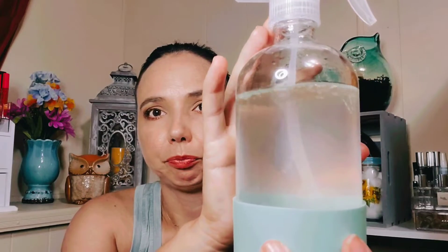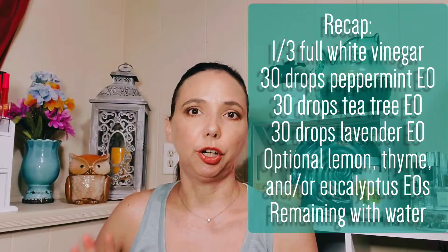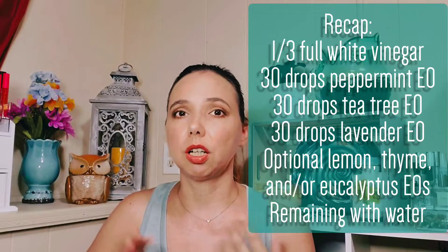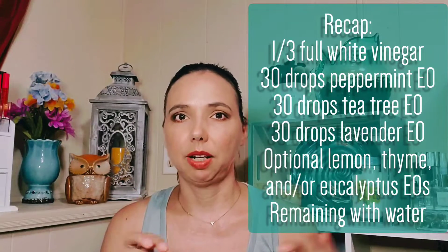The oils do kind of rise to the top, so just shake it before you spray. The vinegar breaks it down so that the oils mix with the water a little better. I use it for countertops, bathroom cleaner, the table, high chairs. I spray my drains around each of the sinks and bathtubs because gnats and other insects might crawl up through the drain, and this helps keep them away. Peppermint, tea tree, and lavender are all pesticides.